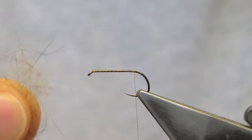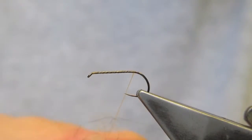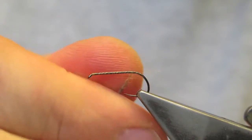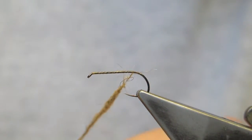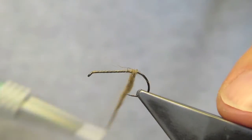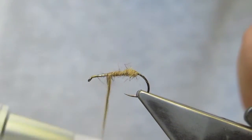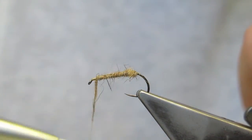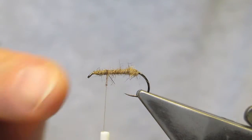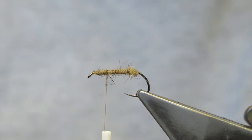The body material is some Australian possum, but you can match the colour of your local insect with any other kind of dubbing of your choice. This body will be a reverse taper — heaviest at the back and then tapering down towards the front. I've dubbed a little bit towards the eye and then come back. This is where the wing will be tied in.